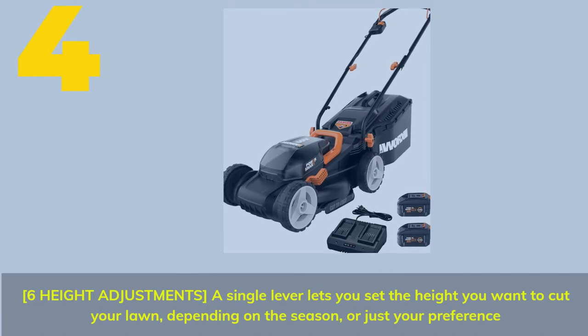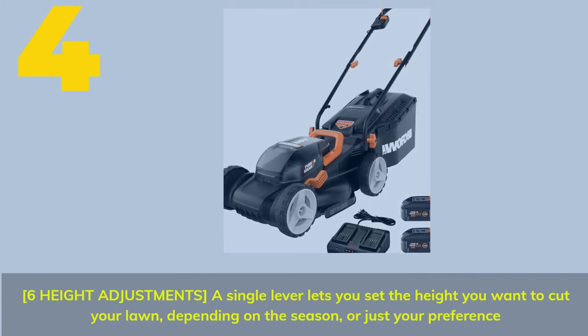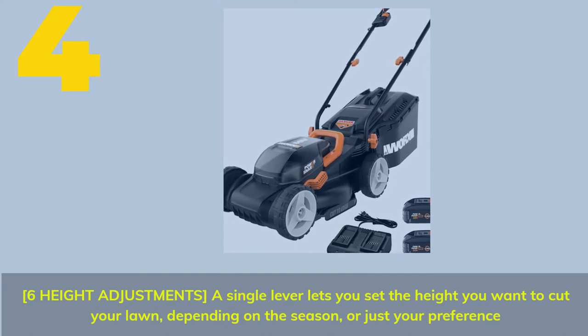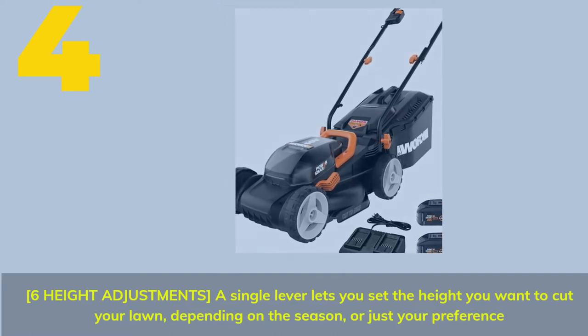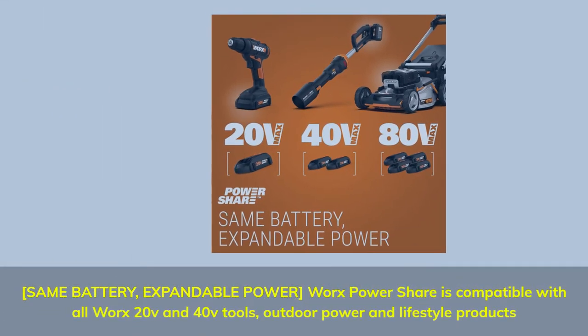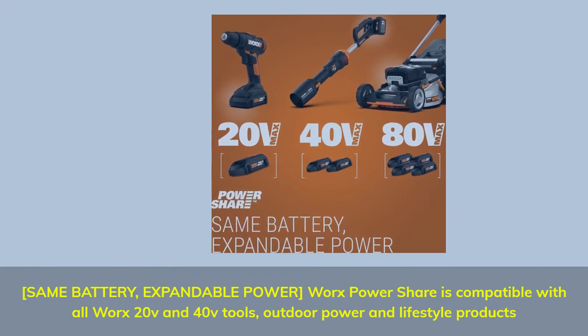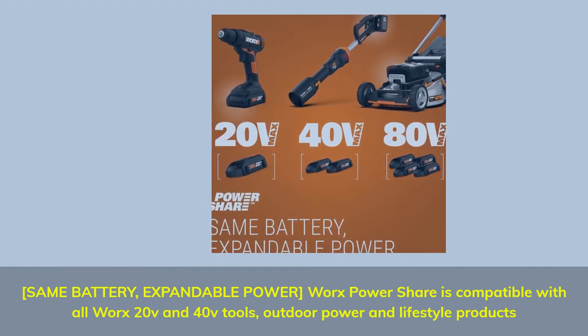Number 4. Six height adjustments — a single lever lets you set the height you want to cut your lawn depending on the season or just your preference. WORX PowerShare is compatible with all WORX 20V and 40V tools, outdoor power, and lifestyle products.